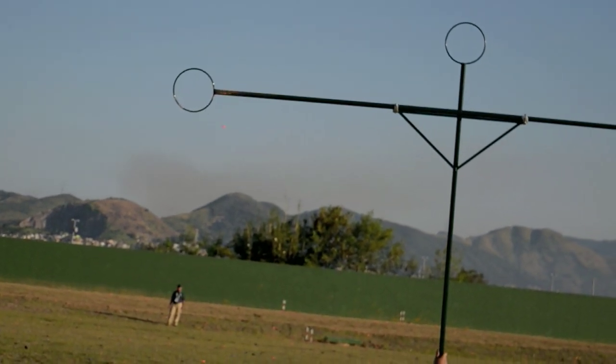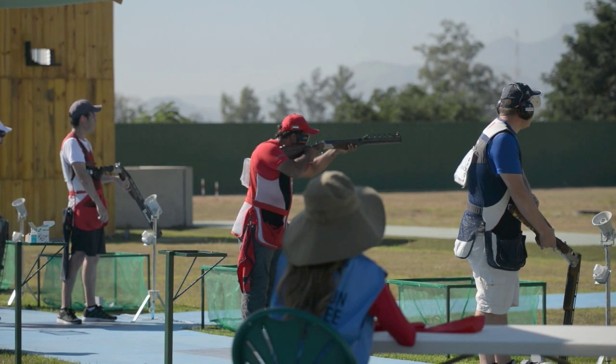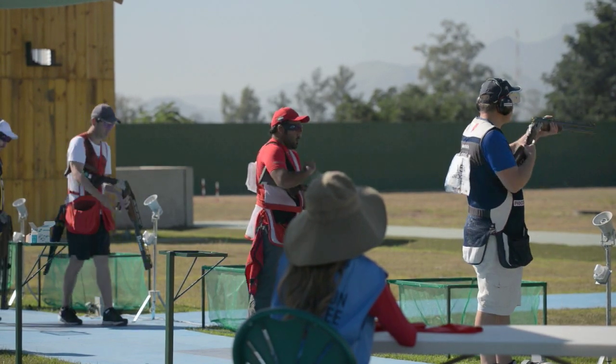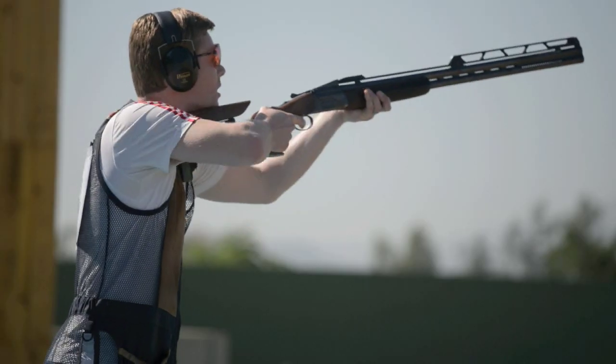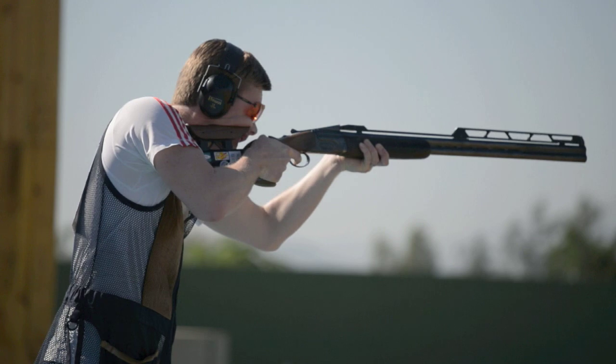It's very important to set the machines in the right way because we have a scheme with the height, with the distance, with the angle, and we have to respect this scheme — first of all for the shooters.